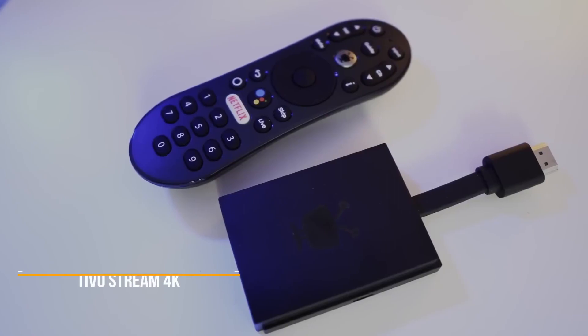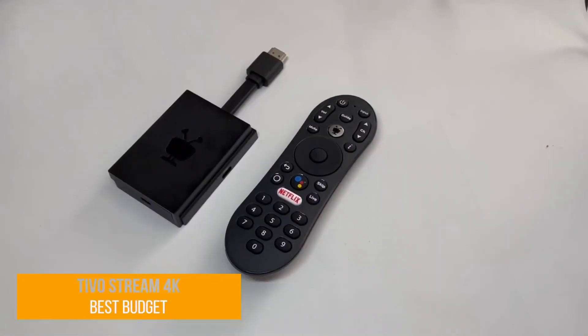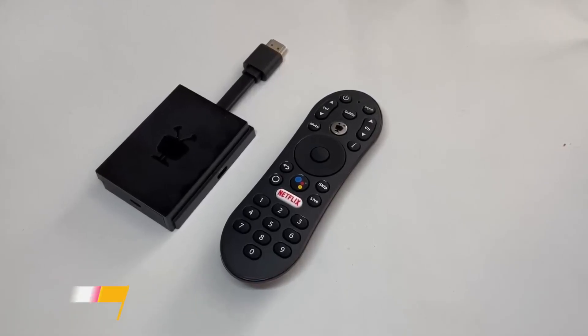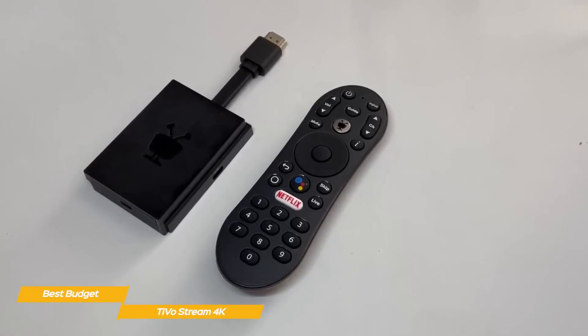Last but not least, the TiVo Stream 4K, our pick for best budget Android TV box. The TiVo Stream 4K has the features of streaming devices that cost twice as much — a premium remote, a handy recommendation algorithm, and a sub-$50 price point.